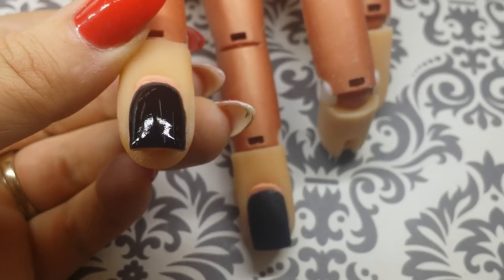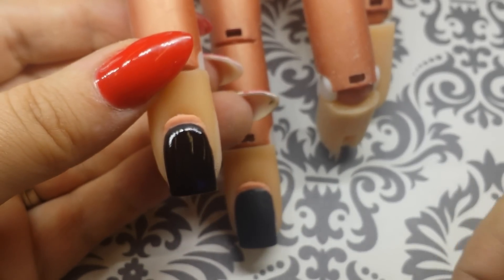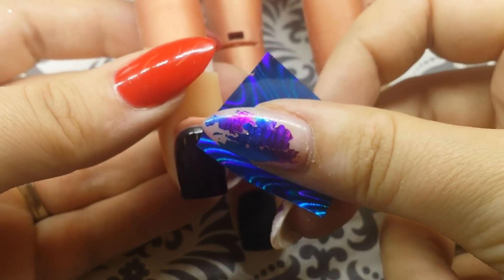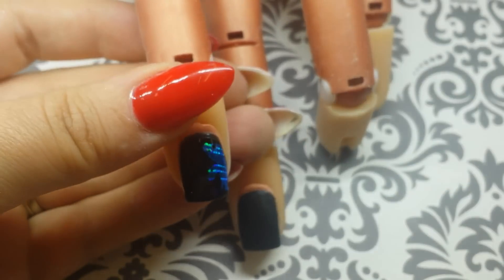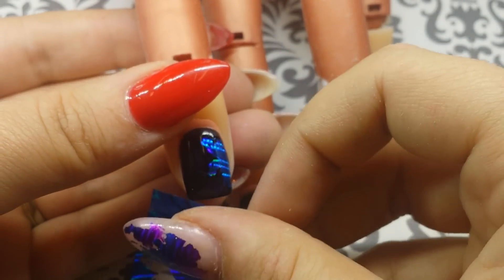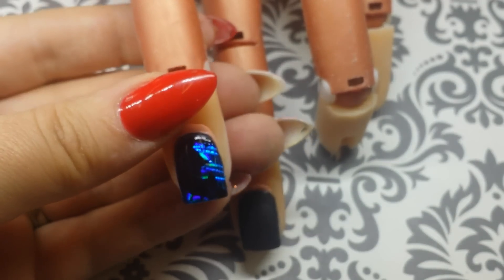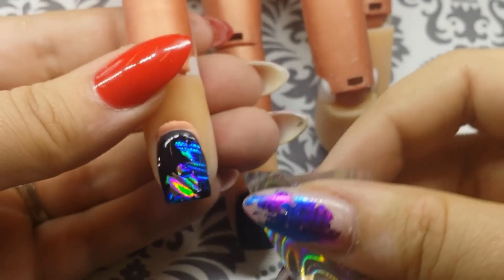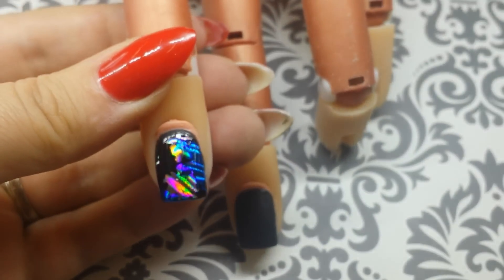Now that our glue is dry, you can see that it has turned clear. We're ready to apply the foil — take your foil and press it onto the nail with the shiny side up. When you pull it away from the nail it will transfer the color onto the glue. Repeat these steps placing the colors in random areas all over the nail.